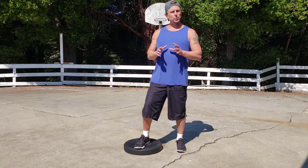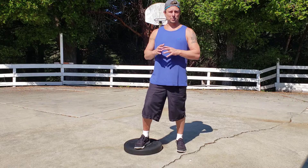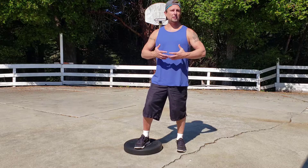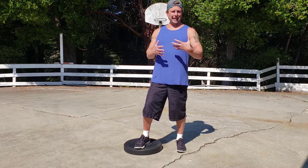So I wanted to go through some things if you're dealing with a knee injury or an ACL tear especially — what we can do to help strengthen the knee, to keep it strong, to keep it pain-free, and even to help recover from an ACL tear.